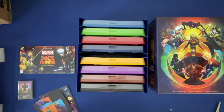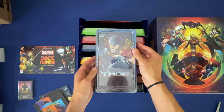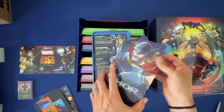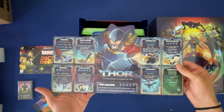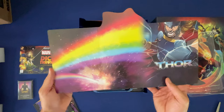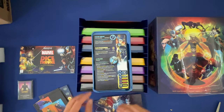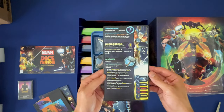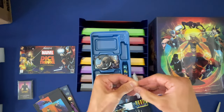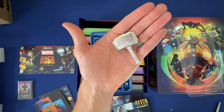Awesome, all right so let's look at one of these - let's check it out, of course I gotta go with Thor. Look and see what we have inside. So here is our player mat - okay, that's awesome! And I think this is a Kickstarter exclusive - the hammer Mjolnir - and that has some weight to it, that is awesome, wow!